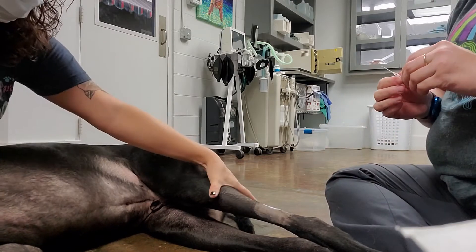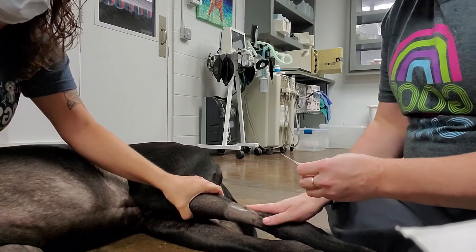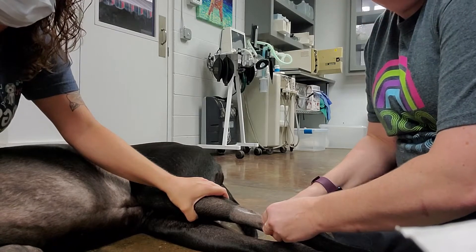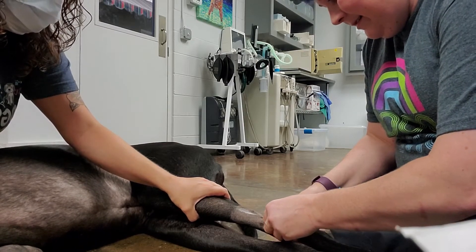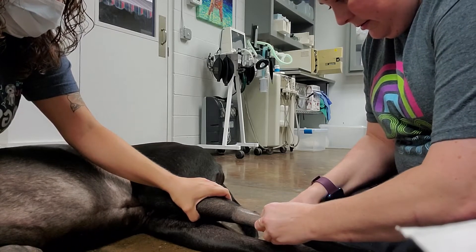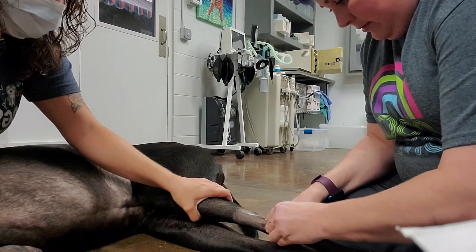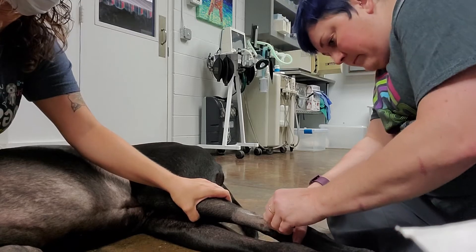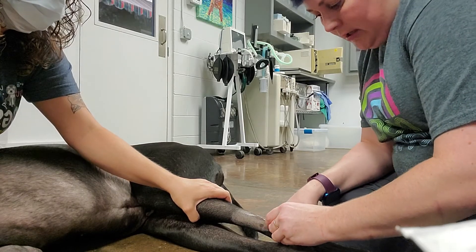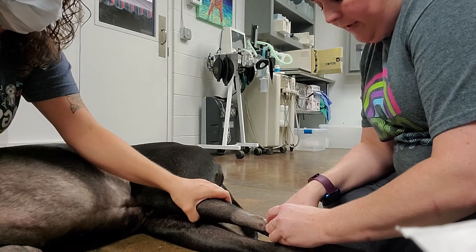I'm going to have Bridget hold off and distend the vein for me. And when I go in, I'm going to go in with the bevel up. And I've got flash. So I'm not going to continue with the whole needle — I'm just going to continue with the catheter.